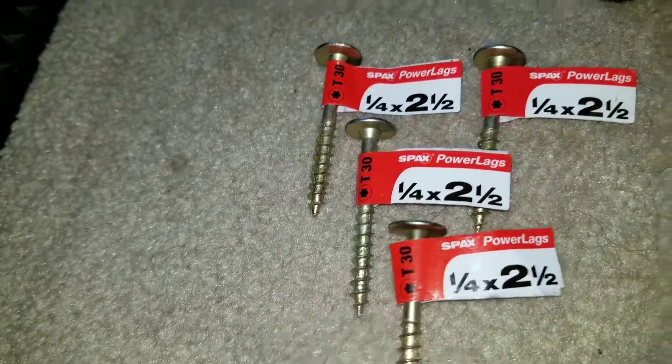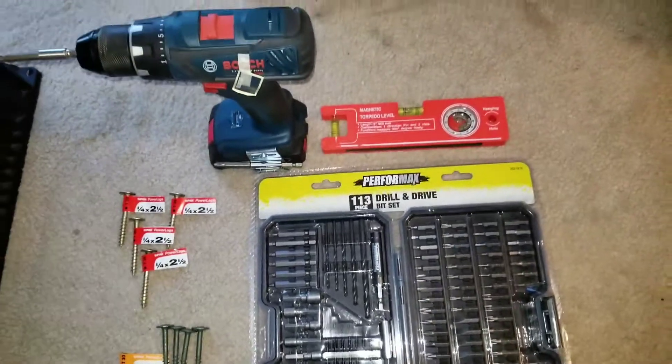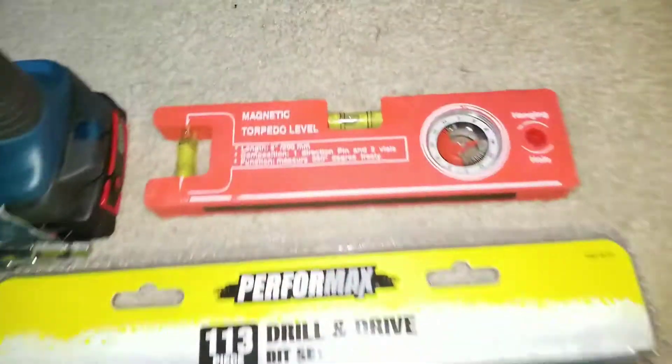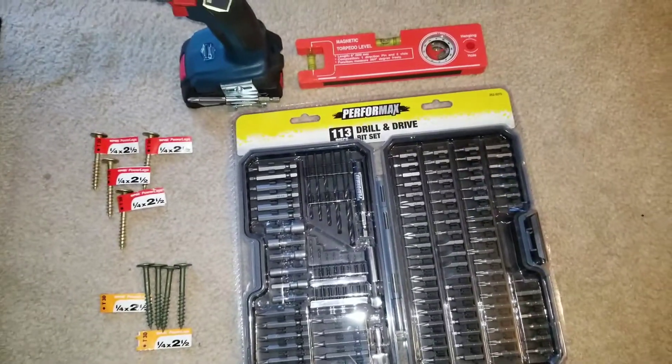It's gonna be a nice product, folks. I'm showing you all these tools here, and I have my level right here — just showing you what I'm gonna be doing.